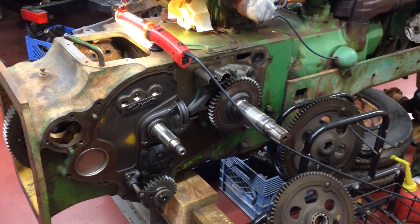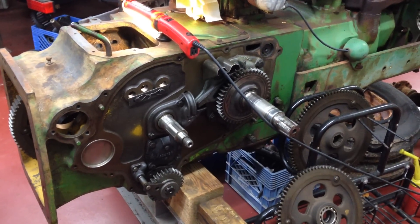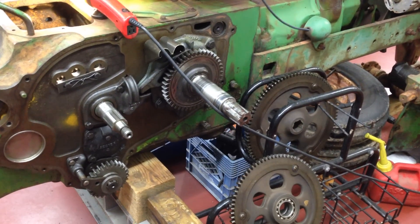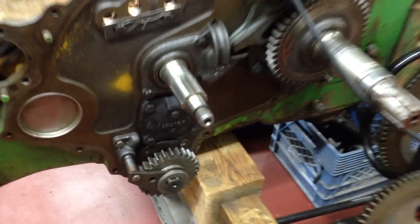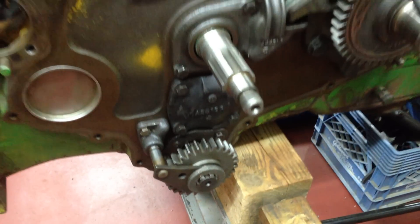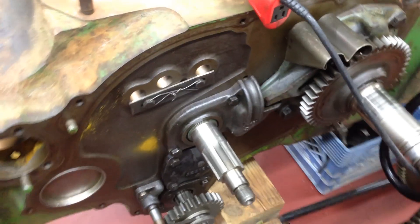Here we have a John Deere Model 60 that we are reassembling the transmission on. You can see the crankshaft of the engine here, directly centered, and the input shaft of the transmission is right here. Below that is the PTO. We have reassembled the transmission and I will show you all the gears.